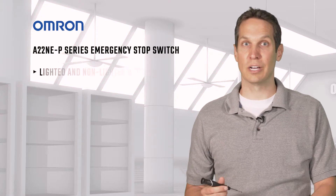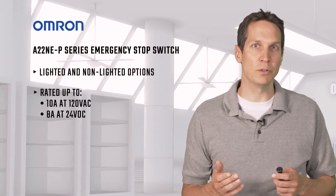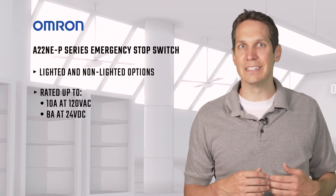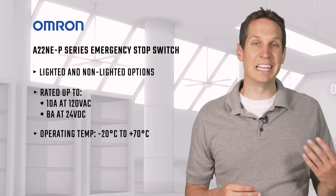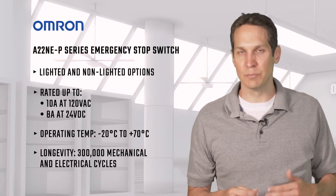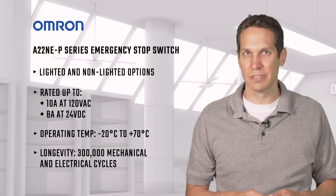This normally closed emergency stop is able to handle up to 120 volts and 10 amps AC, or 24 volts and 8 amps DC. It's tough mechanically, working in negative 20 to positive 70 degrees Celsius and boasting 300,000 mechanical and electrical cycles.